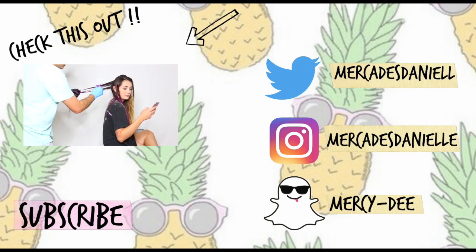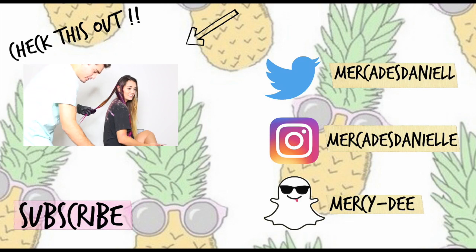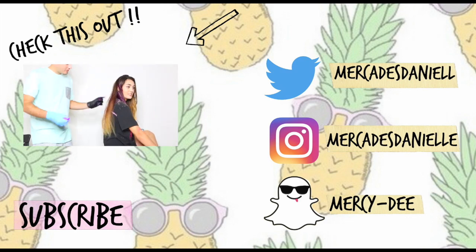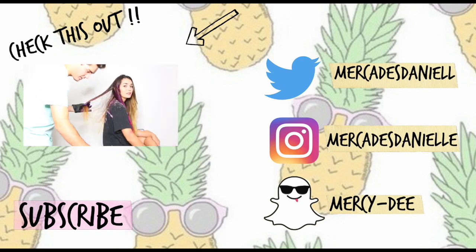I hope you guys liked this video. I will catch you guys in my next one. Bye!